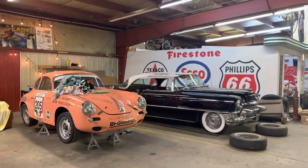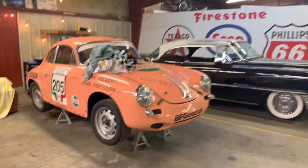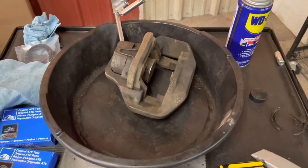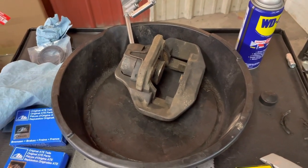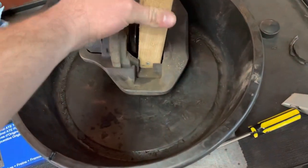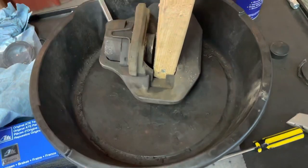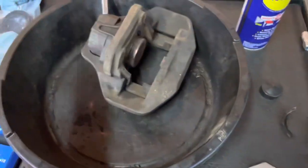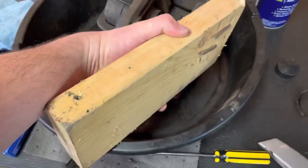You can see the real size difference between a '52 Cadillac and a 356. One thing you want to be careful with when rebuilding calipers — whether you're using air, hydraulic, or grease pressure — is get something that goes right in here so that you don't end up shooting the piston out and it cracking on the other side of the caliper, or you don't end up shooting it out towards your face. You obviously want to be careful with a piece of wood there.